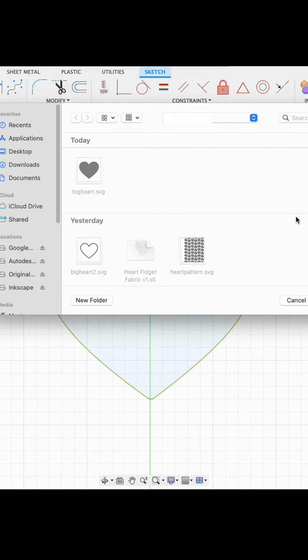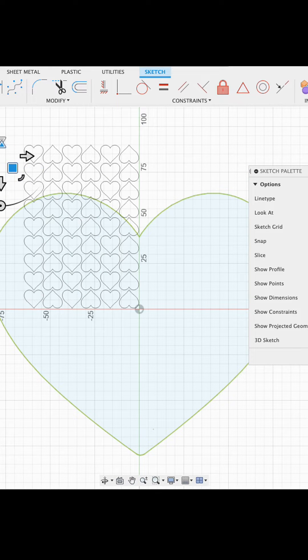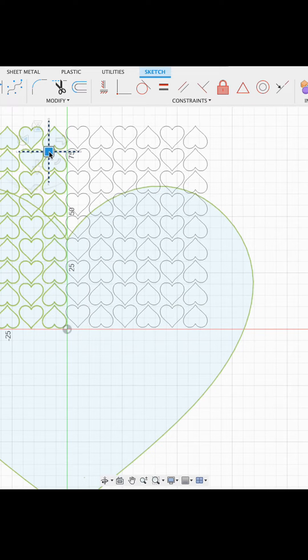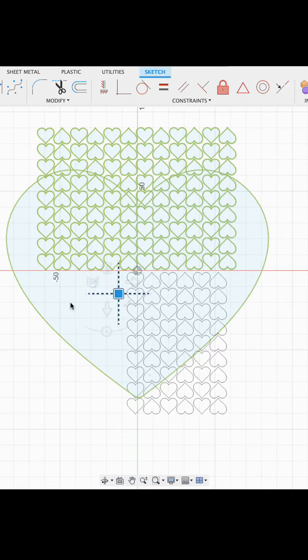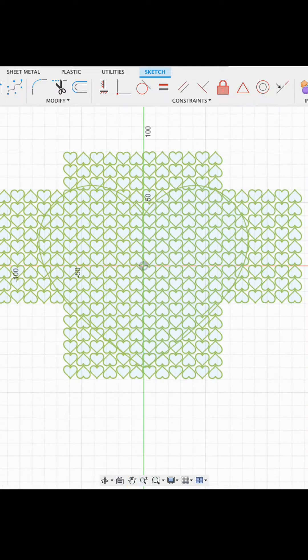Then I pulled in another SVG of the heart pattern that I wanted and I set it in place over part of the big heart. I repeated this again and set it next to the first batch of hearts, and then I did it again and again until I had the whole large heart covered.